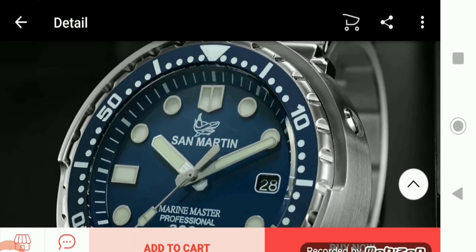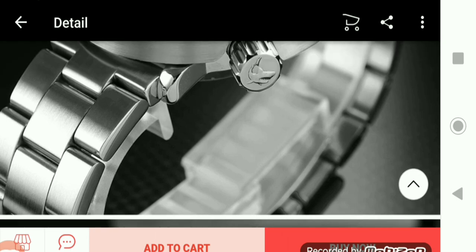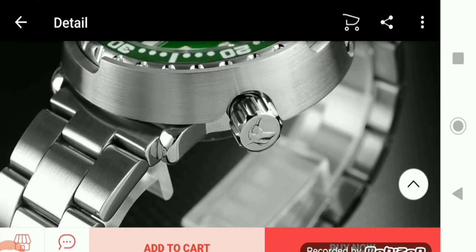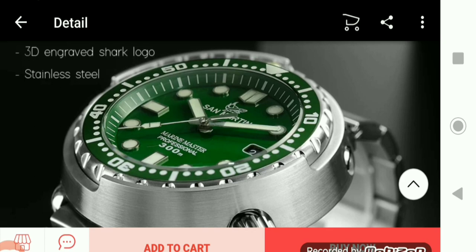A homage watch is one that's based on the real watches. The manufacturer puts their own brand name on it, but the design is based on the real watch. It can look quite a bit like it, but not exactly.